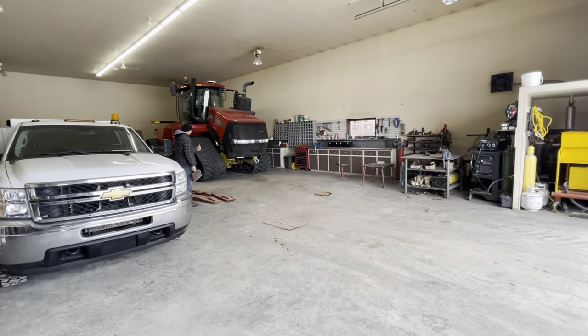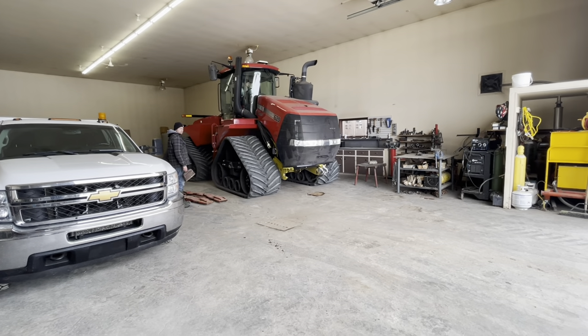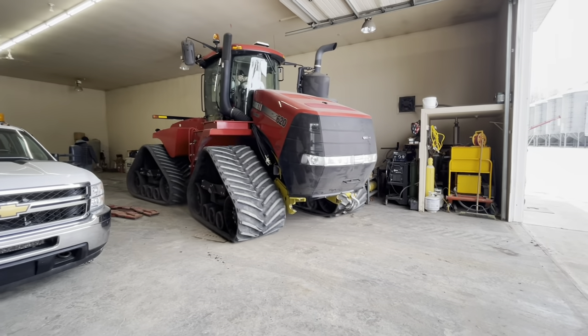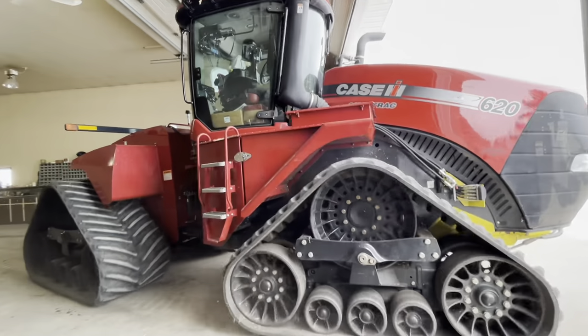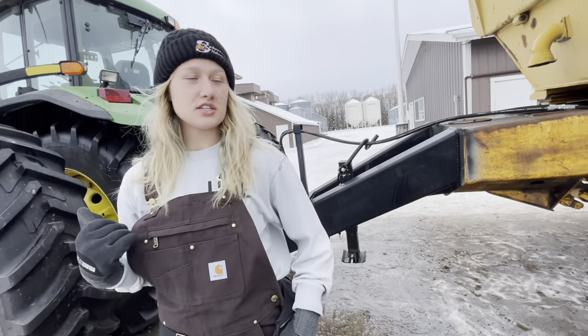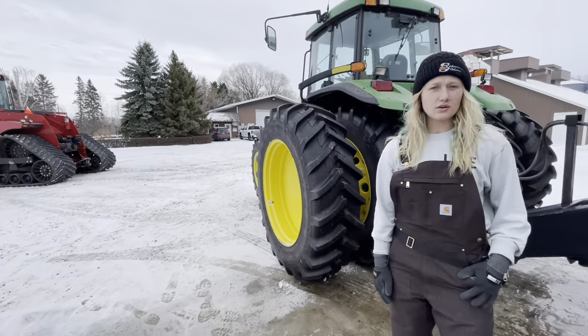Alright, let's fire it up. We're going to unhook this rock wagon, hook it up to the quad track, and then we're going to haul some dirt.